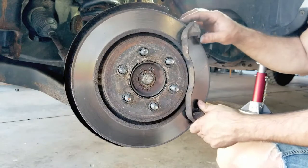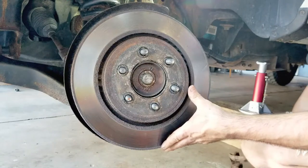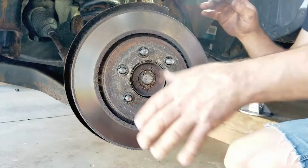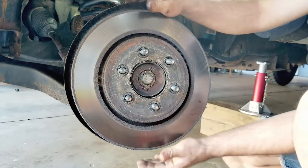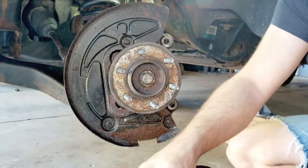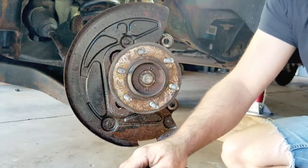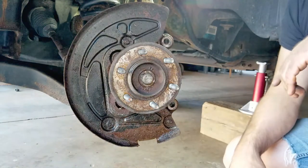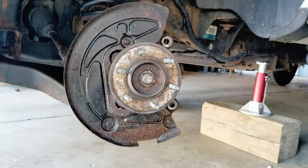All this grease you see here is what I put on probably a year or two or three ago, just so the aluminum rim doesn't stick to the rotor. So I'm going to replace the rotor, the driver's side caliper, and the brake pads.